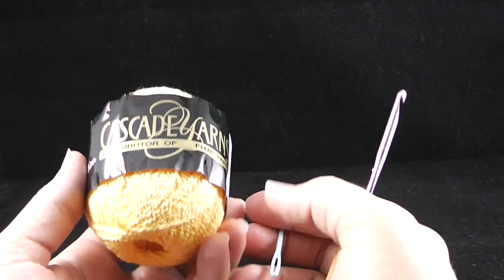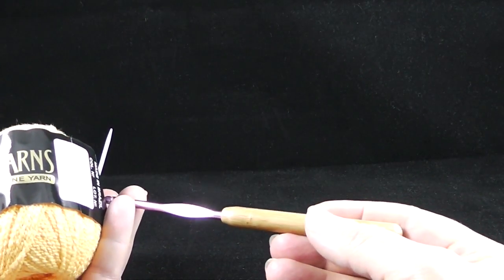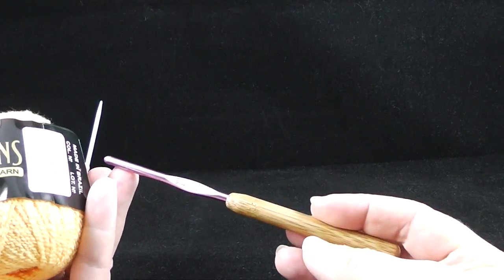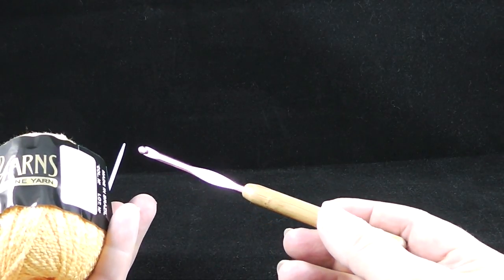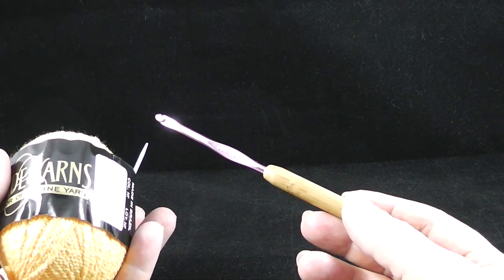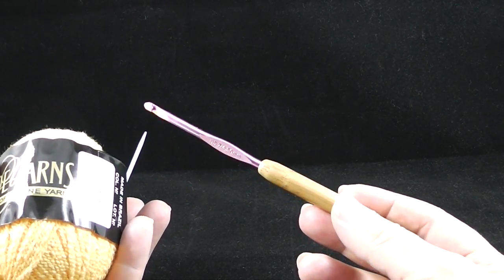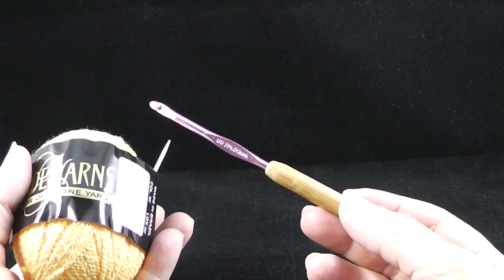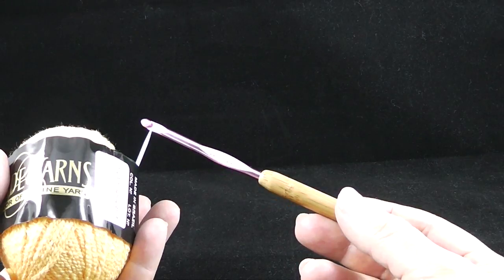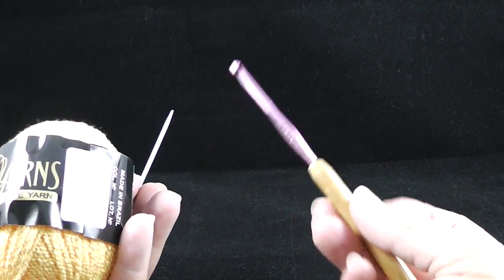Let me show you what else you're going to need for this project. In addition to just one ball of yarn, I would recommend a size 7 or 4.5mm crochet hook. If you don't have a 4.5mm, you can use a G hook which is 4.0mm — it's just a tiny bit smaller and it'll be fine. You don't want to go too much larger or the item may not hug the drinks the way you'd like.